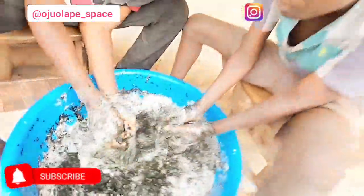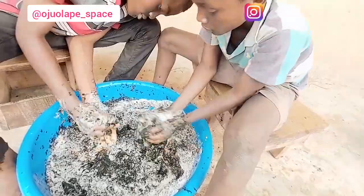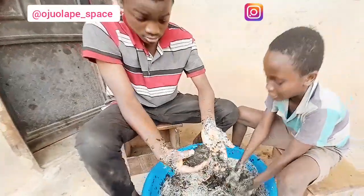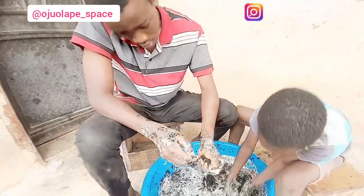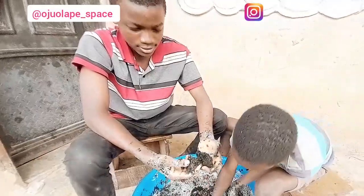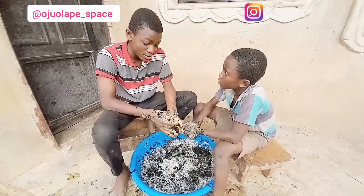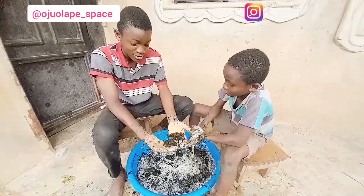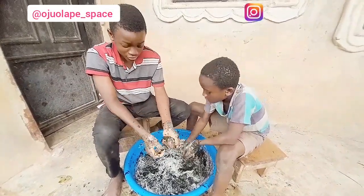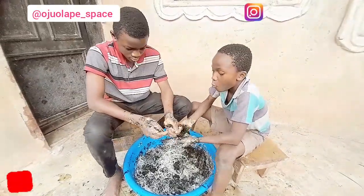We've washed it more than once — twice or thrice — and we're going to keep washing it until the bitterness is gone or as low as we want it. We have to wash it well so as to squeeze out the bitterness, then we squeeze it. It's no longer bitter, as you can see — the color difference shows it. Like, share, and subscribe. Also comment: parents, do you make your children wash bitter leaves? Look at what my mom makes me do — my hands! What is all my strength for?